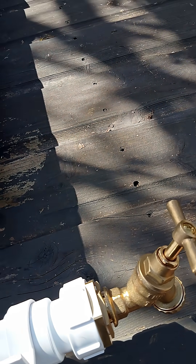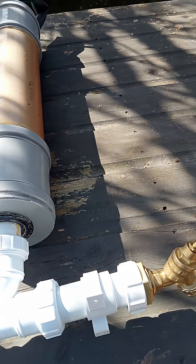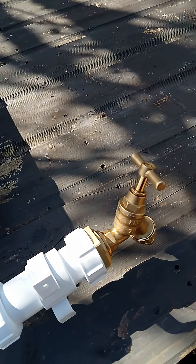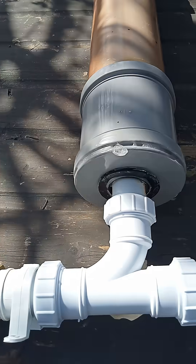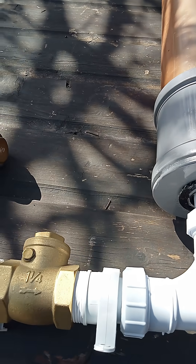Then it forces water up this way, which should bring the water 280 feet up the hill to the top of the property. Hopefully it works and I'll be doing a video of it working in a bit when I'm down there plumbing it in.